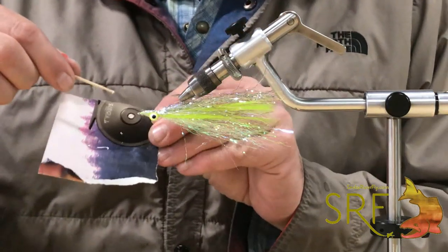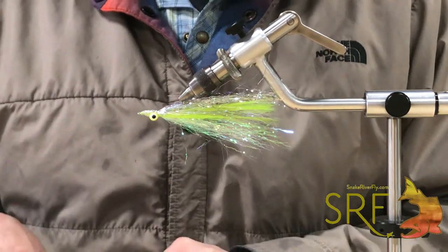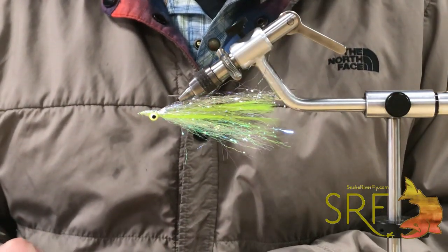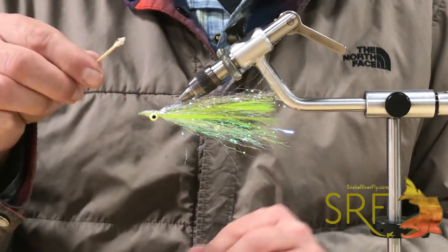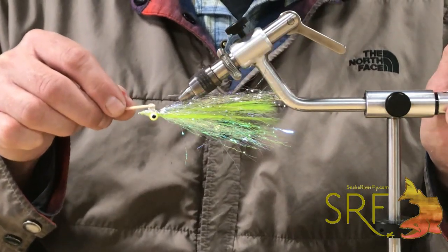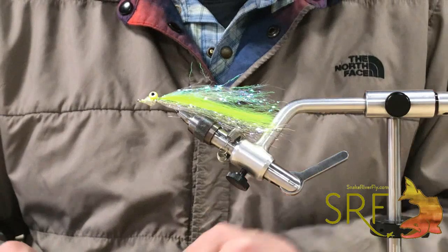I've got my epoxy mixed up — just a small amount of 5-Minute Z-Poxy. I use a toothpick to get it mixed, then grab a little bit off the paper and start applying it. I want to fill in around those dumbbells.